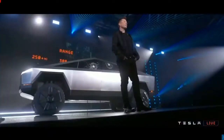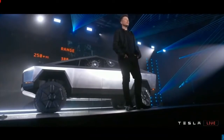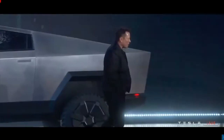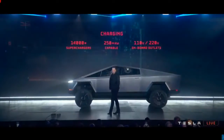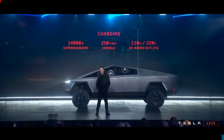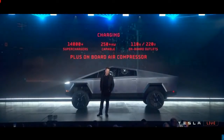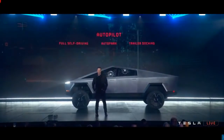It's going to have three ranges. It'll have access to all the superchargers, capable of more than 250 kilowatts — we'll reveal the actual level later. It has on-board outlets for 110 and 220 volts, so you don't need a generator. The truck literally is your generator. And as a little plus, because it has an air suspension, we can tap off the air suspension so you have a pneumatic source — an on-board air compressor.